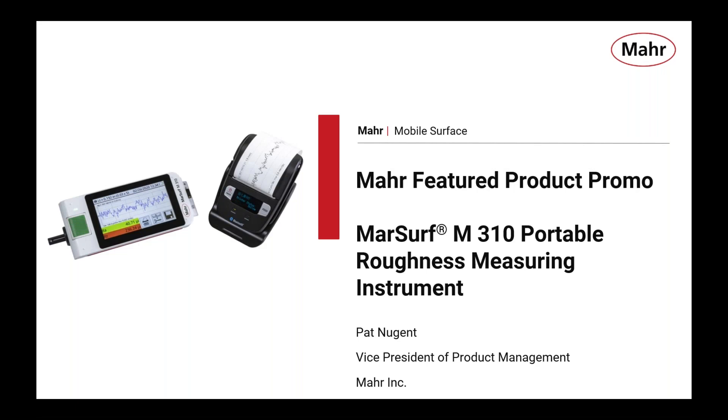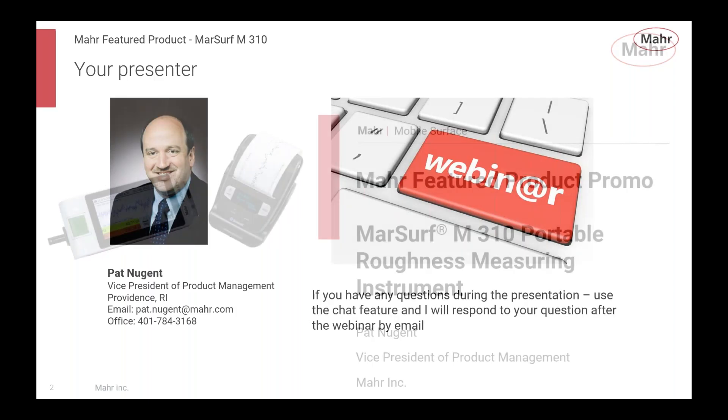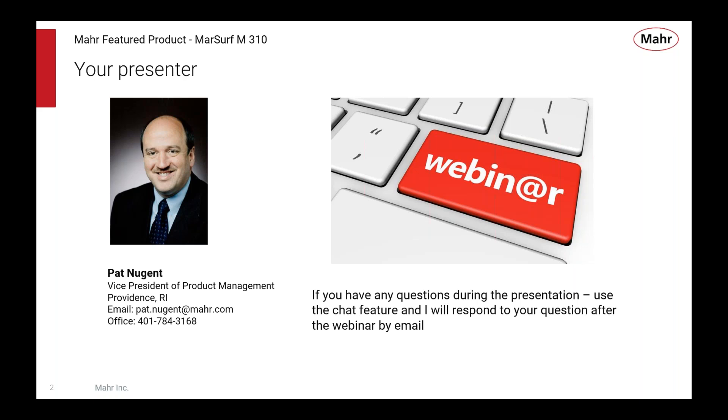Good afternoon, everyone. Thanks for joining us on the Marsurf M310 featured product webinar. For those who may have been expecting George Schutz, George had to make a trip to a customer last minute. So you're stuck with me. My name is Pat Nugent. I am the vice president for product management here at MAR. I've been with MAR for about 25 years and I'm responsible for the product management team in North America for all of our MAR products.